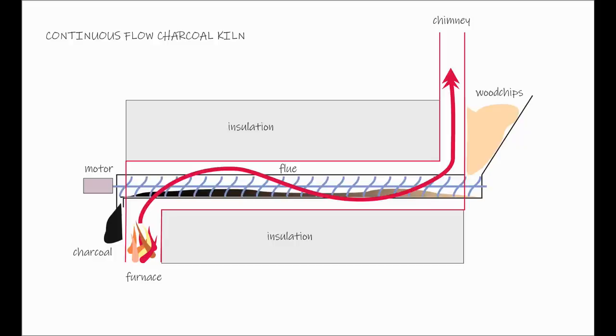I came up with this kiln design a few years ago and thought you might like to see it, so I'll talk you through it in just a minute.